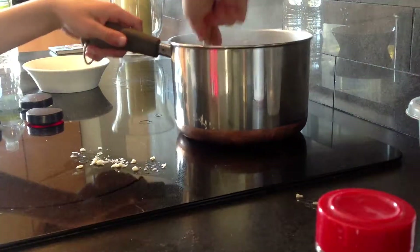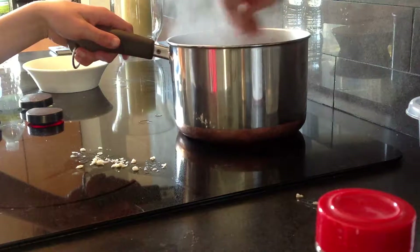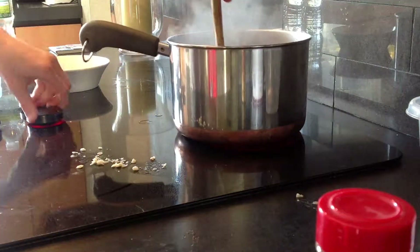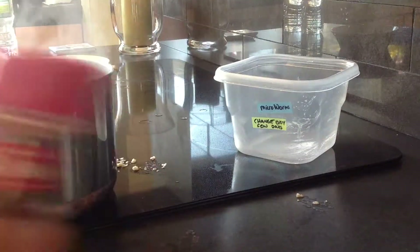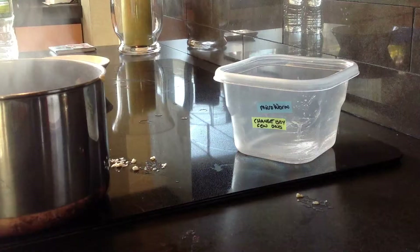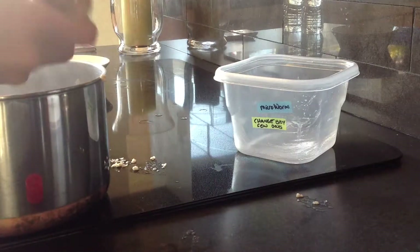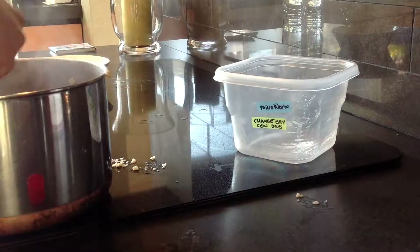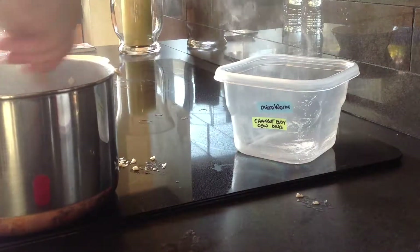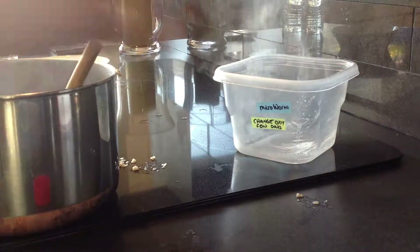I'm going to stir this up, then turn it off. You're going to want to take your paprika and just add a bunch until it turns into a light reddish-orange color.